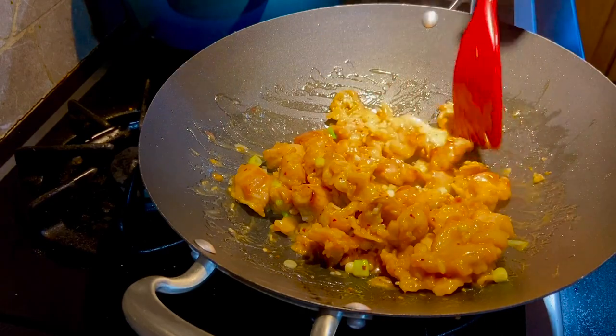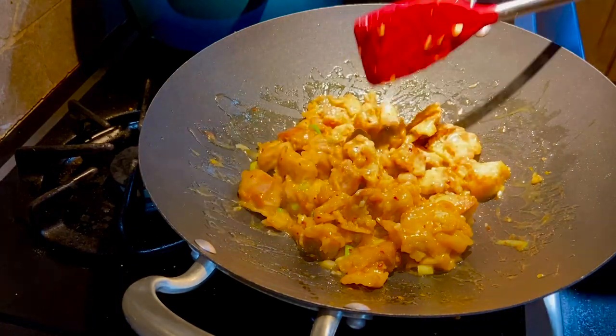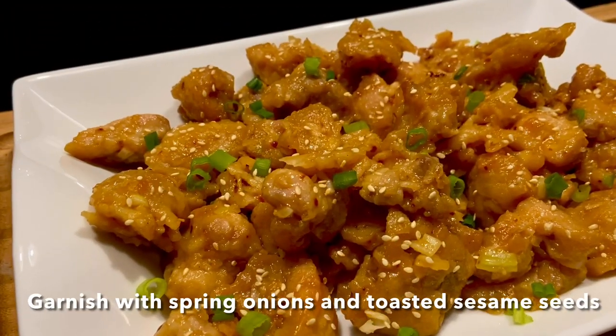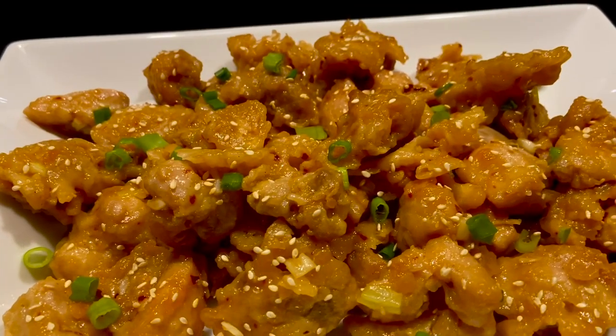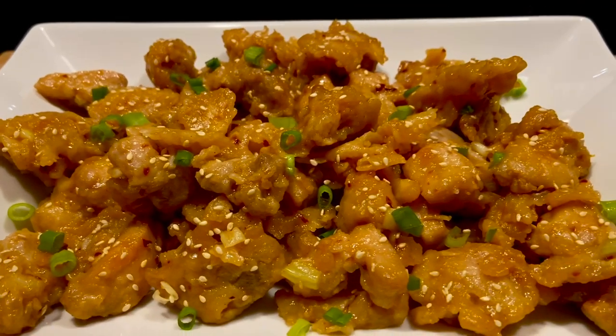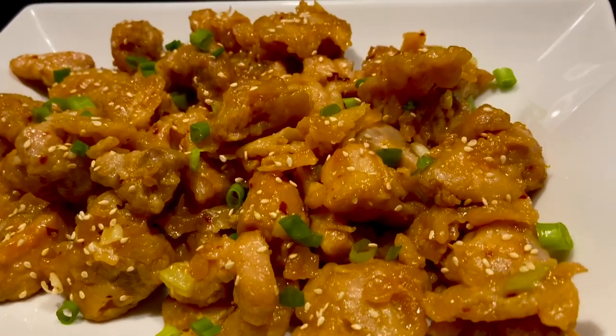Orange chicken is ready now — you can turn off the heat. Transfer to the serving plate and garnish with more chopped spring onion and toasted sesame seeds. You can serve immediately with white rice or noodles.